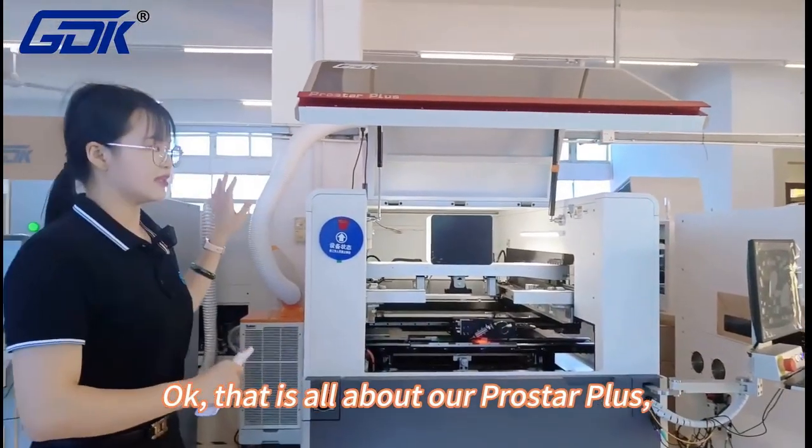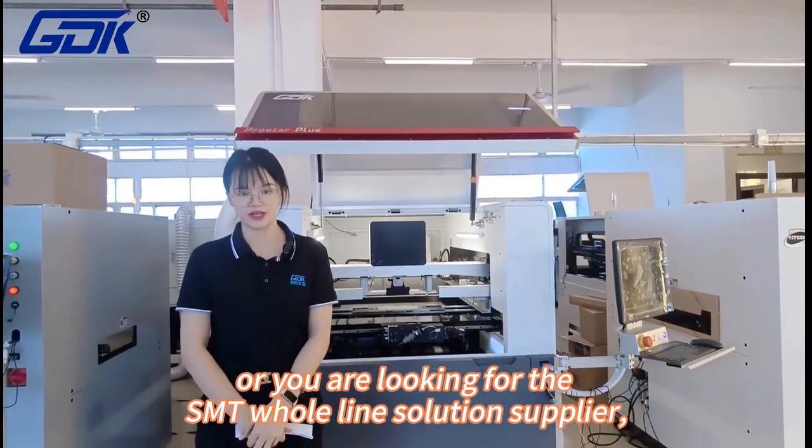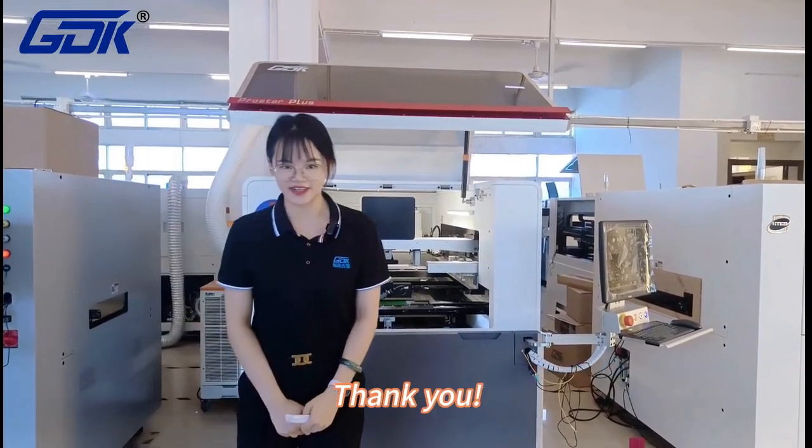That is all about our ProStar Plus. If you have any other questions, or you are looking for an SMT one-stop solution supplier, you can contact us or visit our website for more information. Thank you.